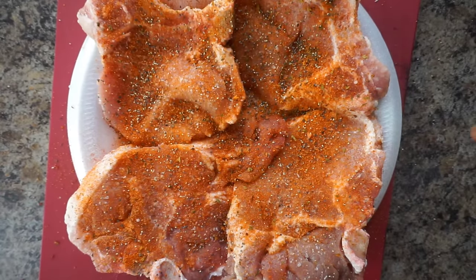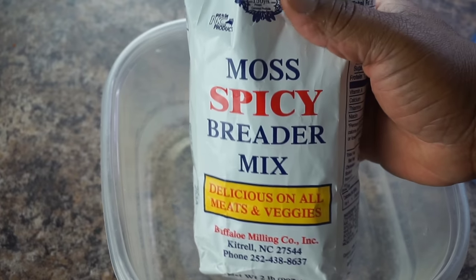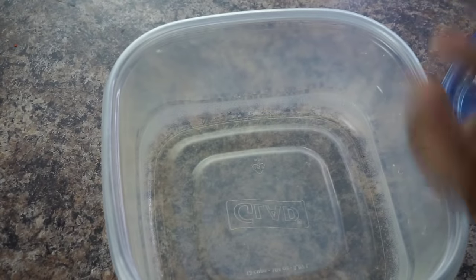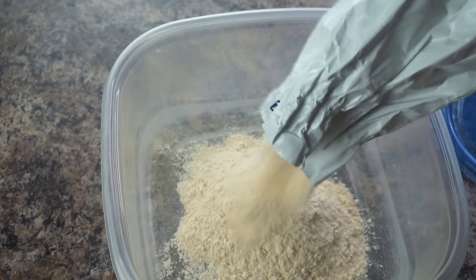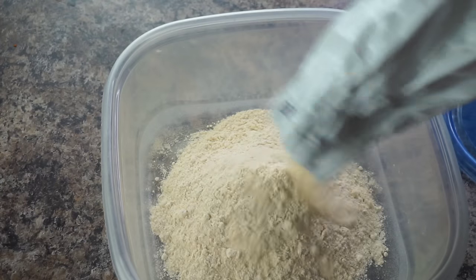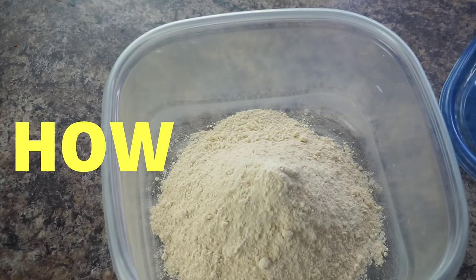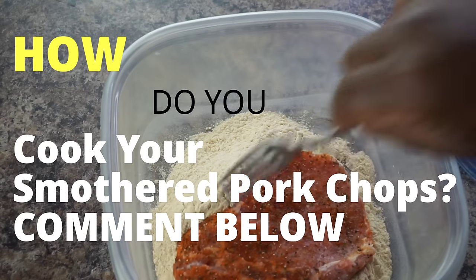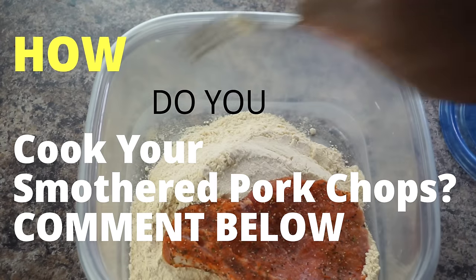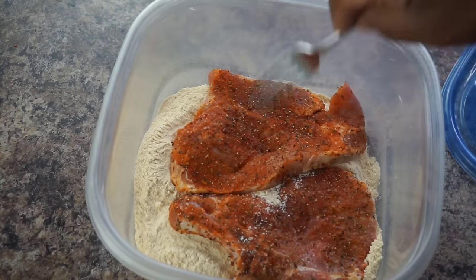And I'm going to season the other side. So right here I'm using some Moss spicy bread and mix. You can use whatever you like — if you want to make your own flour, that's cool, you can do that as well, season it up however you want. I kind of like this Moss bread and mix; it keeps everything simple today so I don't have to add a lot of seasonings to a lot of stuff. The reason being, this pork chop is already seasoned up with just those four ingredients, and that's basically all I would use to season up the pork chops with.